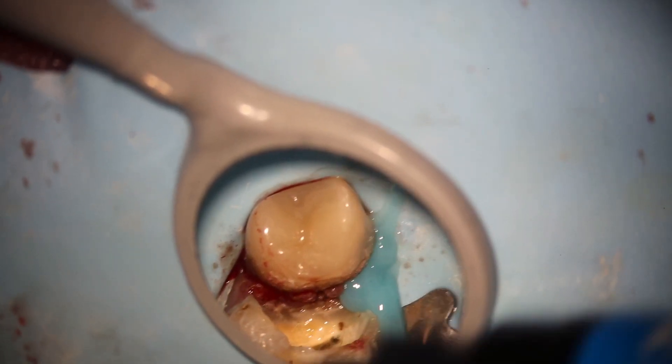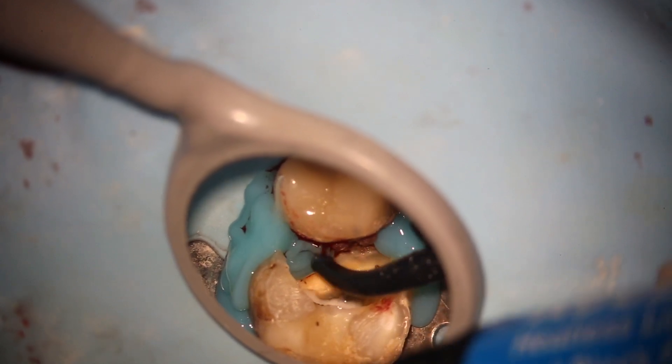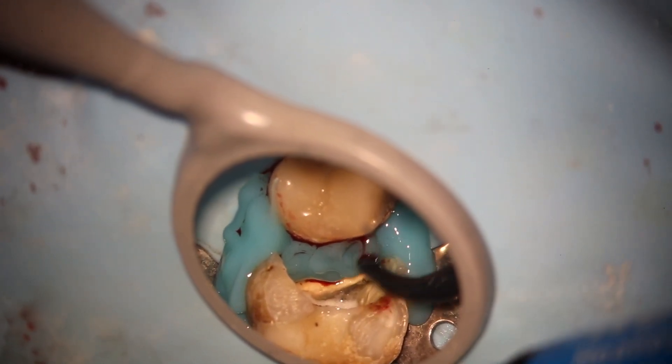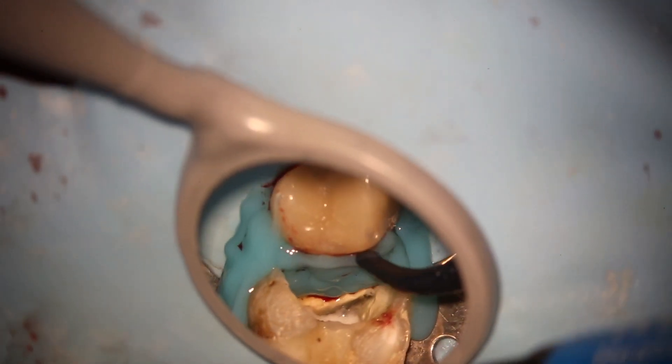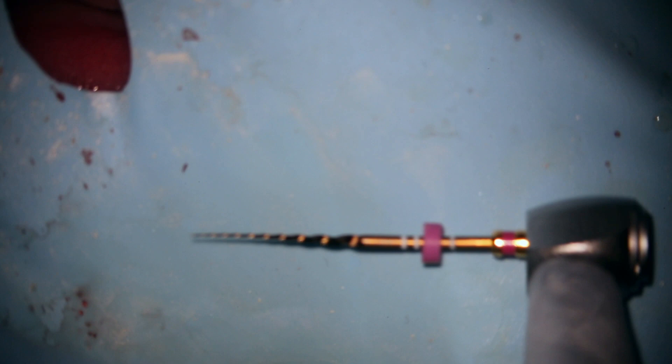I'm going to build a temporary mesial wall with a rubber dam light-curable sealer called Cool Dam. You could use Liquid Dam or Cavit, but this is so easy — the time cost is just 30 seconds. Build a temporary mesial wall; if you wanted you could do a buildup now too, but just light-cure Cool Dam from PulpDent for 20 seconds and you've got a nice temporary mesial wall — a little swimming pool to keep the bleach in.